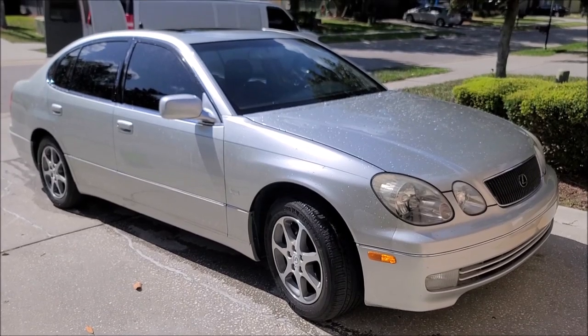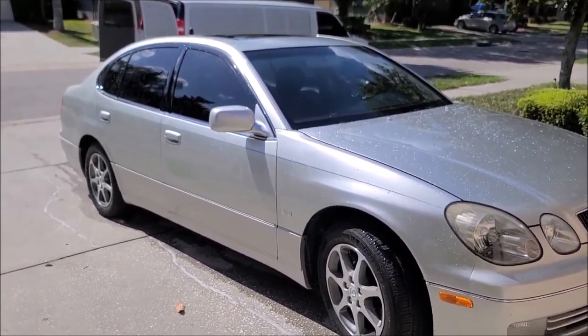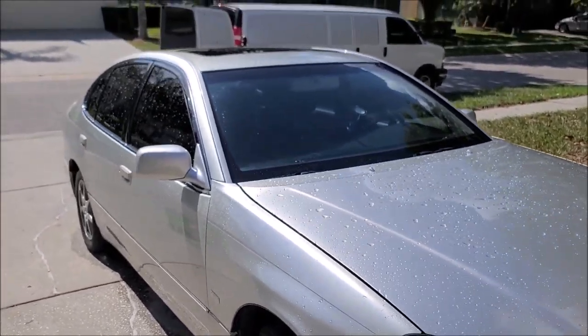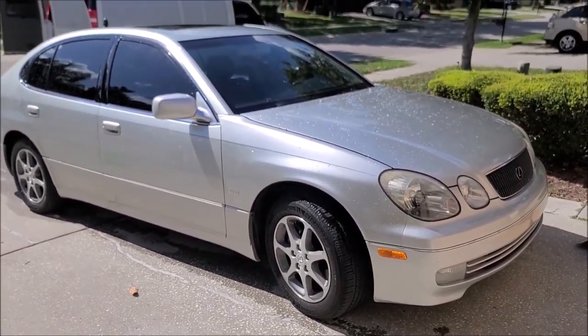All right, well, check out Gary Dean's Detail Juice Nation for more information on this product and the promo that I'm doing this weekend. Thanks guys for watching. Have a great day.